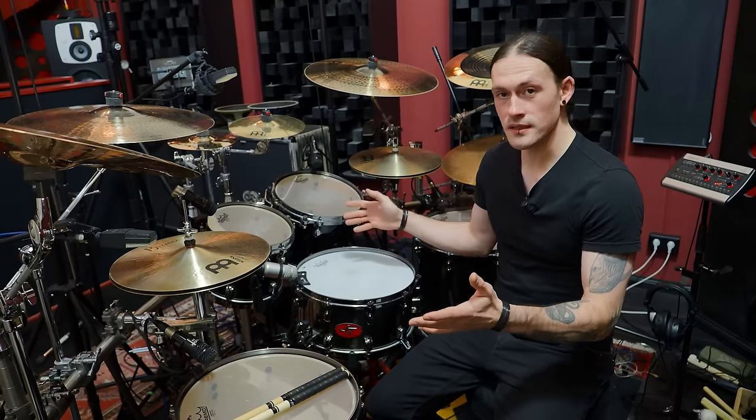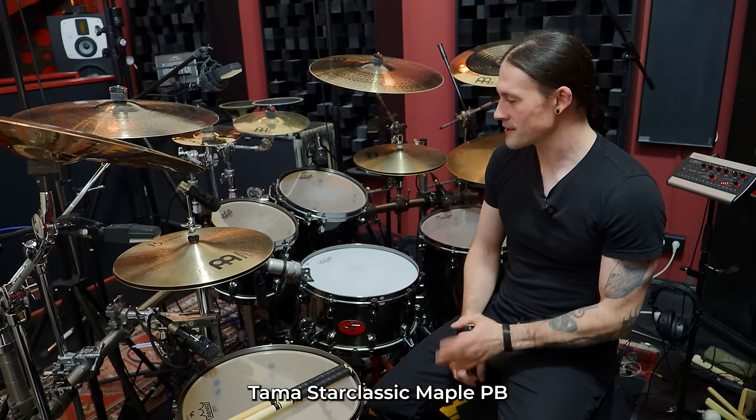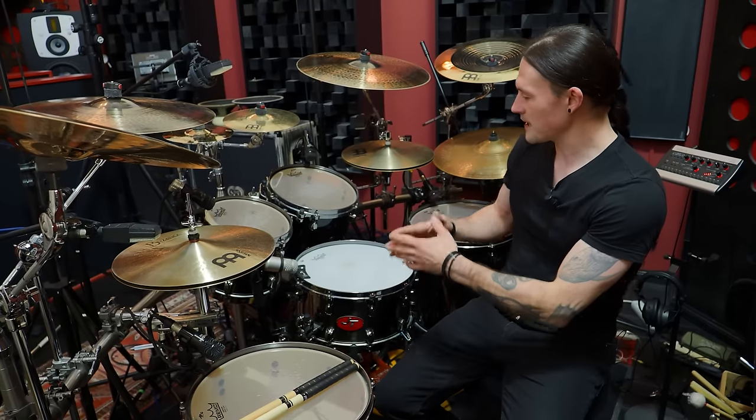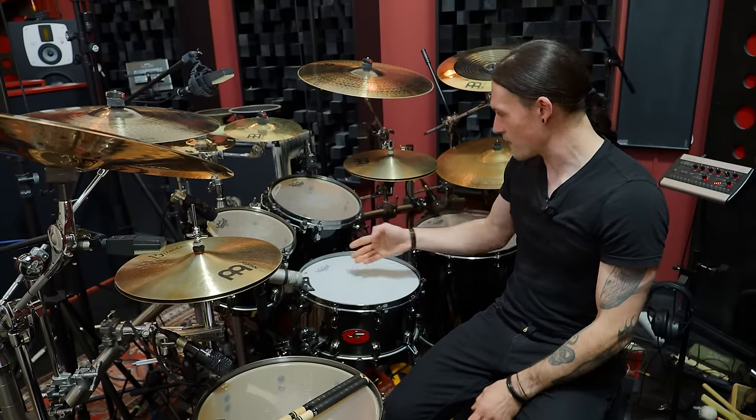The drum set I'm using is my personal drum set. I brought it all the way from Austria and it's a Tama Style Classic maple set. Maple because it's a wood that is very versatile — many love it. It sounds great in the studio, you can tune it up or down. My setup is quite symmetrical — everything is on each side, mirrored, so if you cut it in half you have everything there.